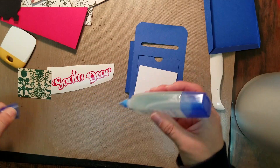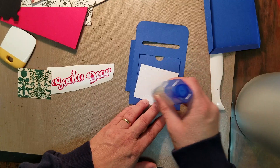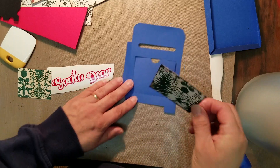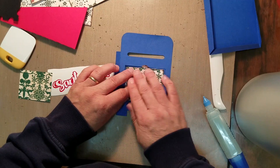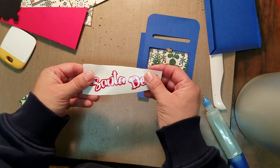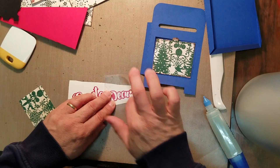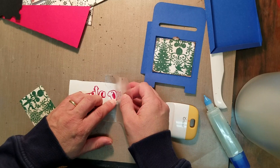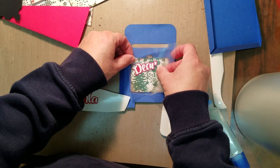I'm going to put some glue on the back and just glue that right to the front of my mailbox. You're also going to get this design that says 'Dear Santa,' so I'm just going to grab my transfer tape, give that a good rub, and I'm going to put that right on the front here.